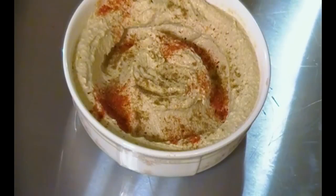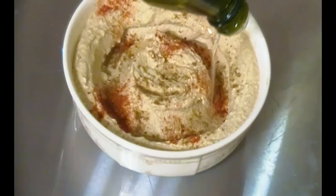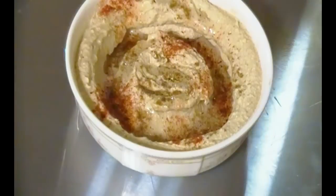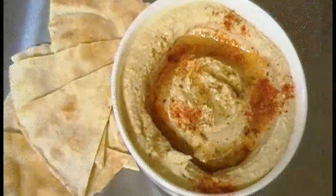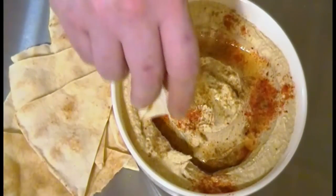Drizzle a little bit of olive oil. And that's the reason we made the well — as you can see, that gives it just a great shine and gloss. And also it's healthy for you. Finally, we're going to garnish with some pita bread.